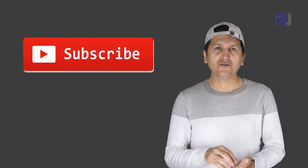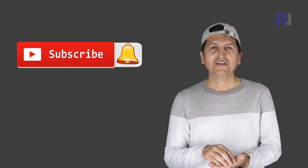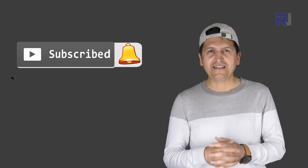I've spent quite some time working on the code, testing and experimenting to make sure it works, recording and uploading so you can easily use it. The least you can do for me is to hit the subscribe button and leave the notification on. Thank you.